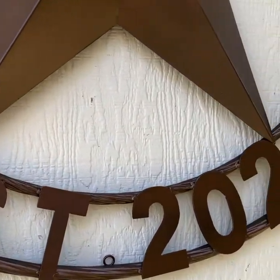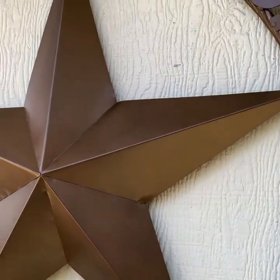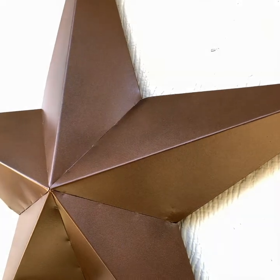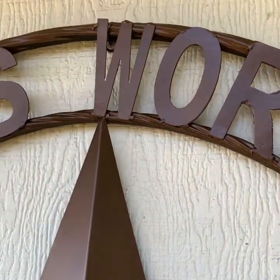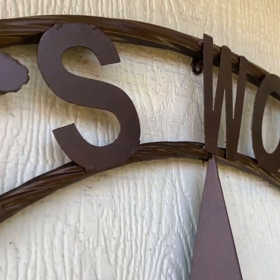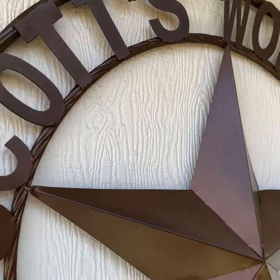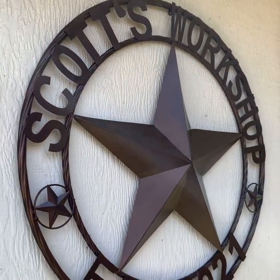It has a hook on the top to hang. And in the middle of the center is the 3D star. Here is the hook to hang. It's painted in a bronze-copper color — more like a rustic bronze color.